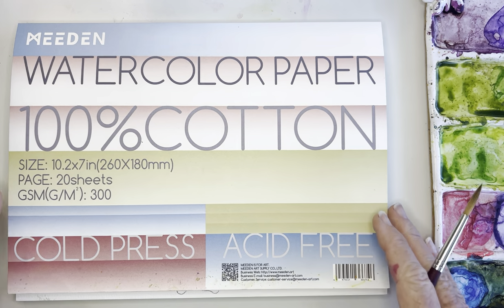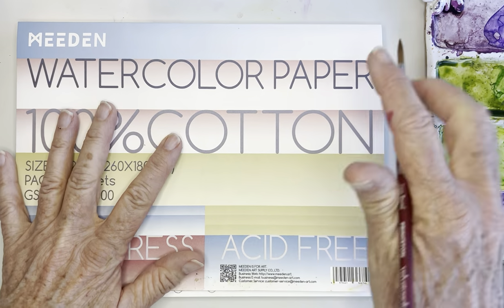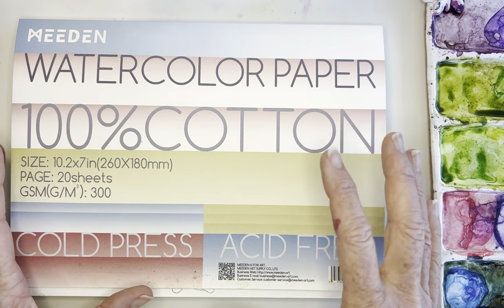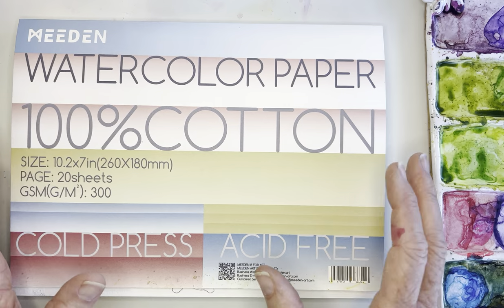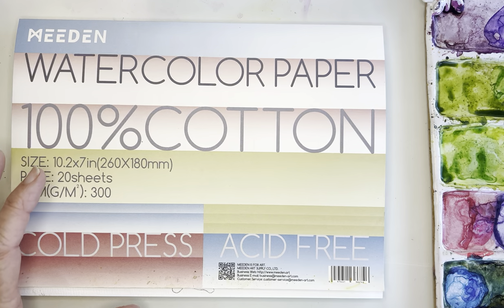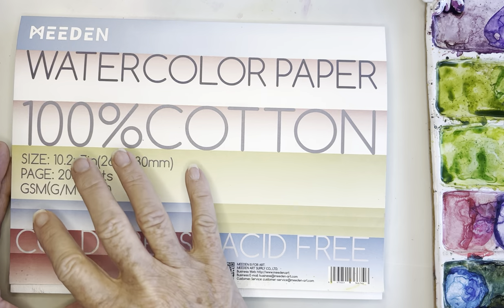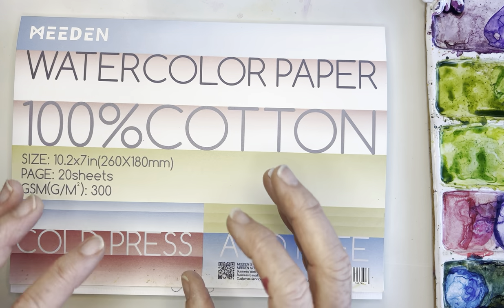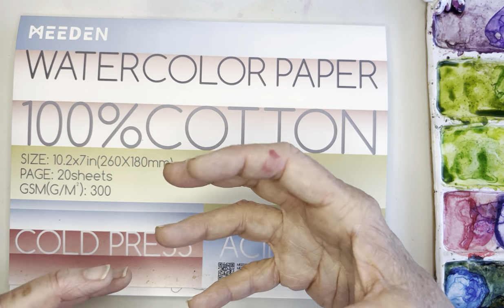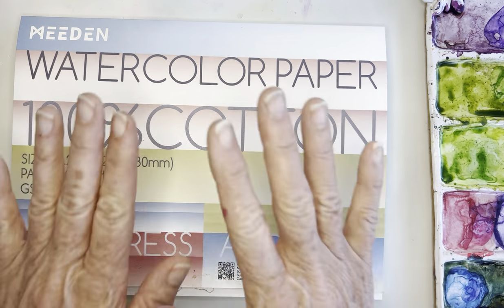Hi everybody, today I am painting. I'm going to do this lesson in two parts, but I think it's going to be really fun for you. What we're going to be painting is this beautiful flower — it's like a wild rose or it might even be a peony. I'm going to show you this exercise, which is such a great way to level up your paintings by adding some interest, value, and depth.